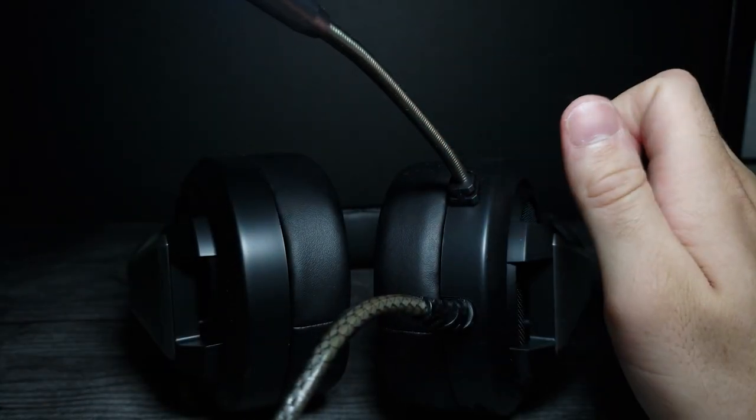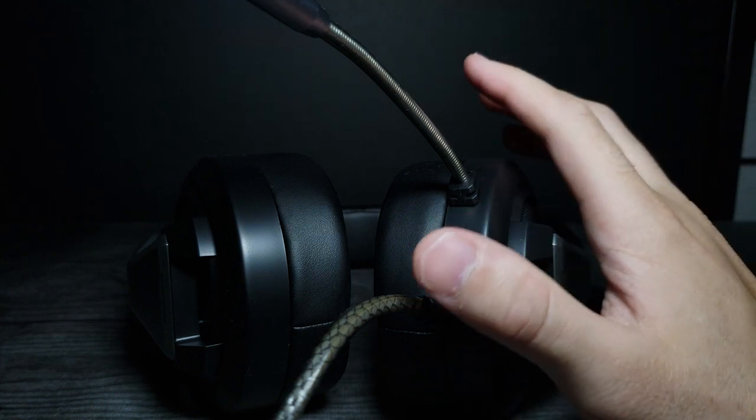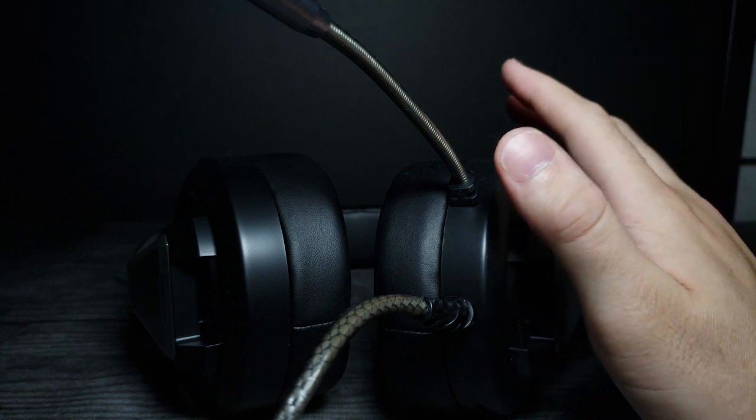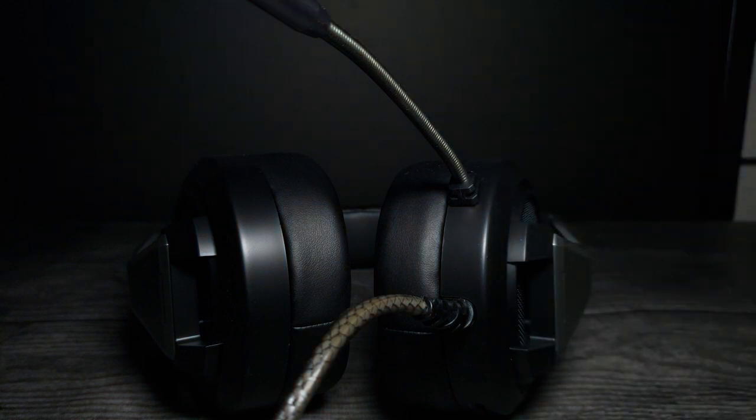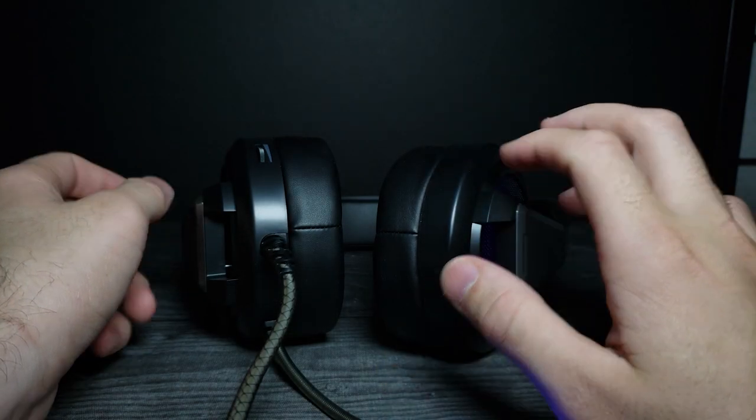Let's go ahead and do the audio test now. As always, I'm gonna go ahead and listen first to get a good range of the bass and treble, and then I'll put the music right next to the microphone so you guys can get a gauge for it as well. First thing I noticed is they're reasonably comfortable — not too bad at all. I'm going to go ahead and press play on some music.